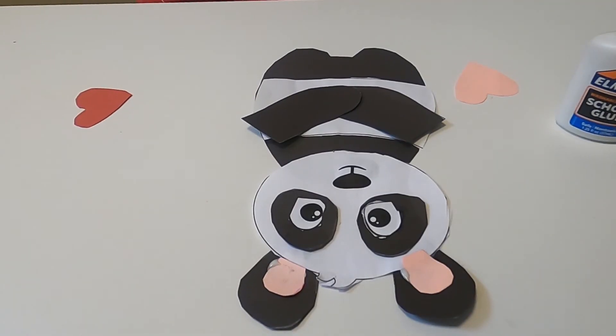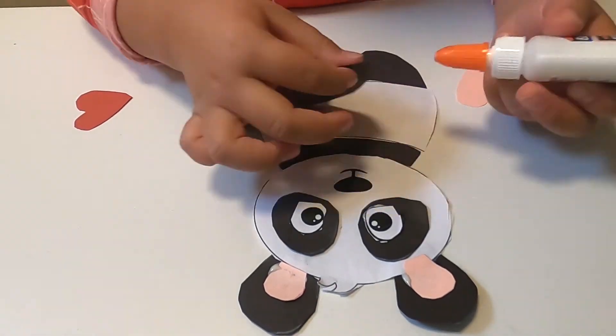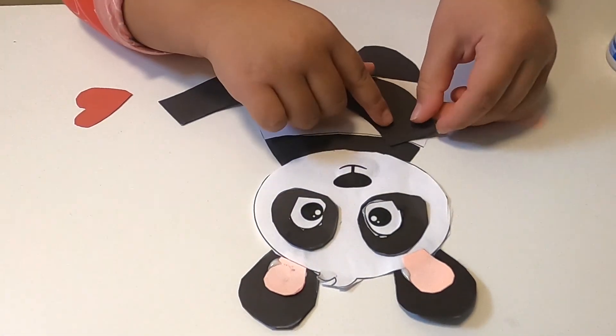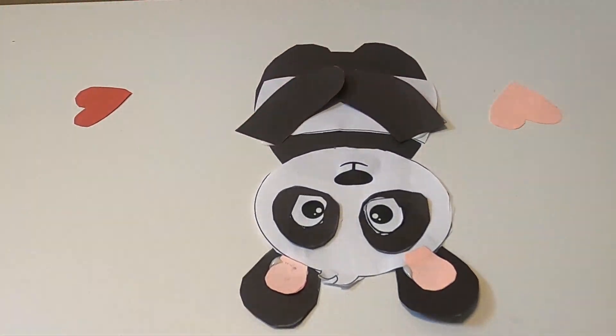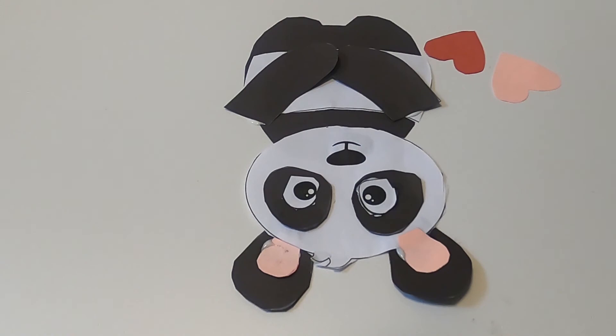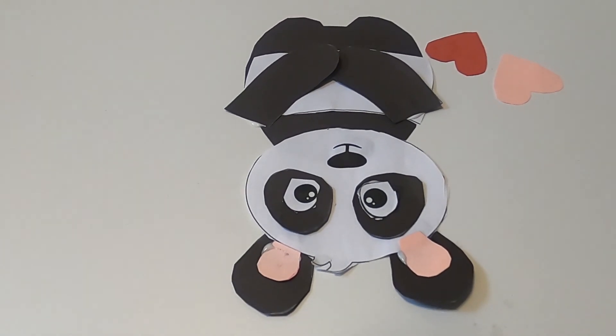Next, let's glue the arms. Last, put your panda's heart in his hands.